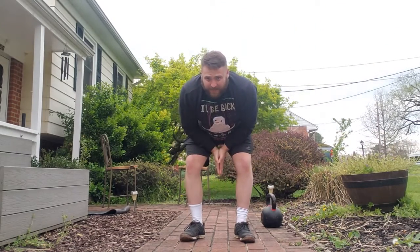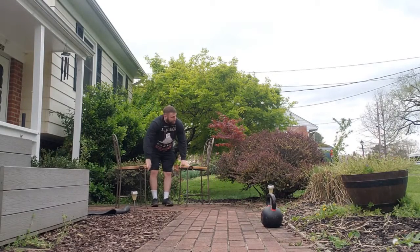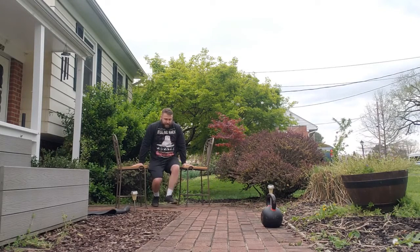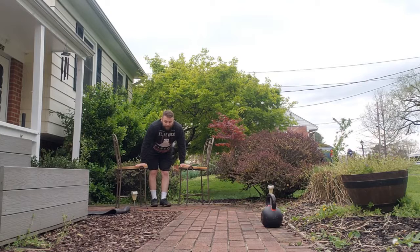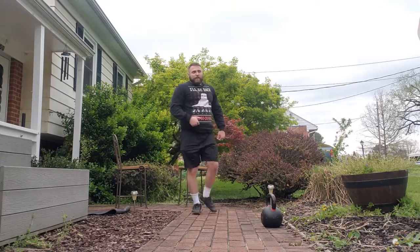Lastly, L-sits with chairs — make sure they're stable. Feet up, hold that for as long as you can. The modification would be knees up; you can also shoot one leg out as well.